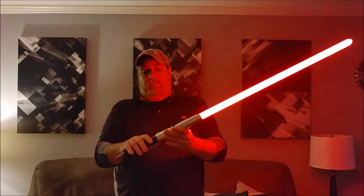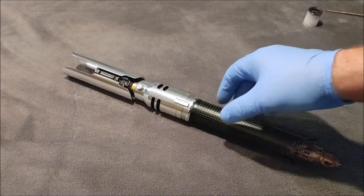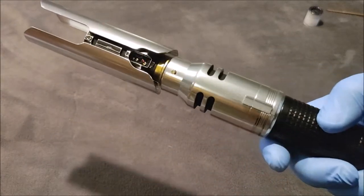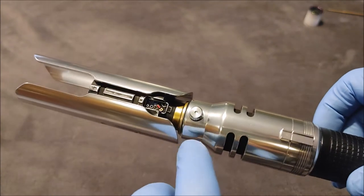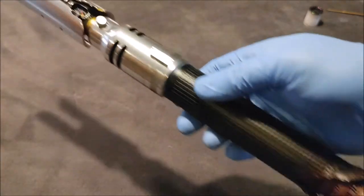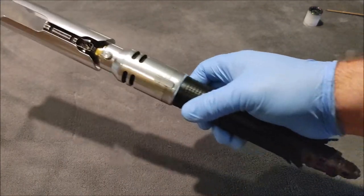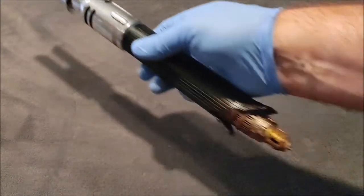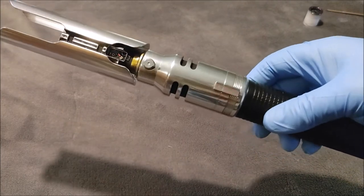I'm going to go over in more detail about the saber in a close-up video on the bench. Here we are on the bench — this is the Cal Kestis Fallen v2 and as you can see I got a lot of work in here with the detail. I used all enamels on this; I didn't do any chemical weathering at all. Usually I do a bunch of chemical stuff but I wanted it to look like it had just blown up — semi-new condition, before all the wires were hanging out.